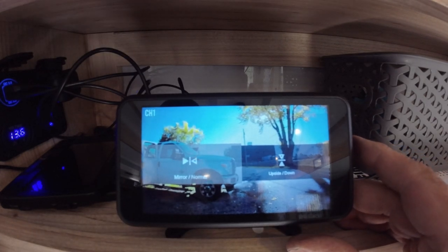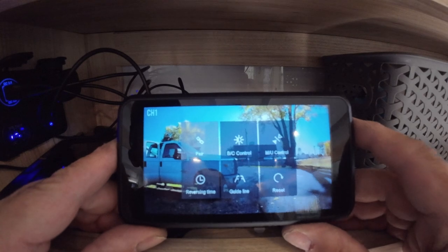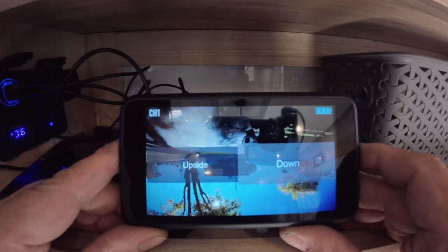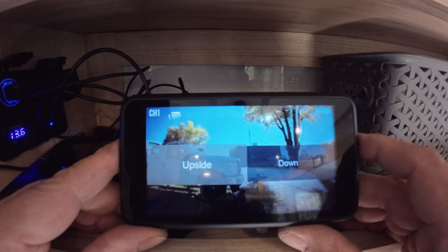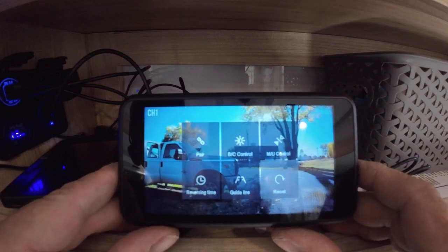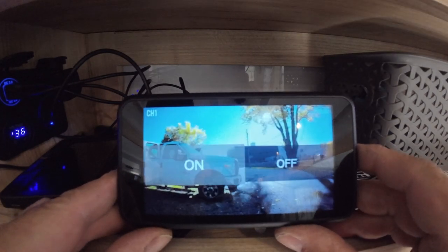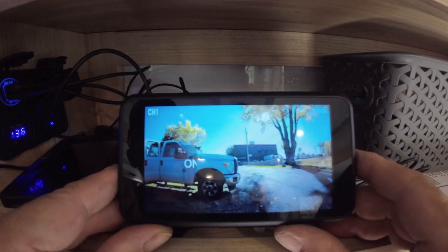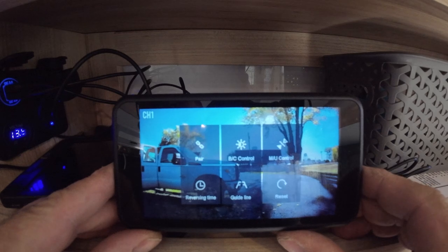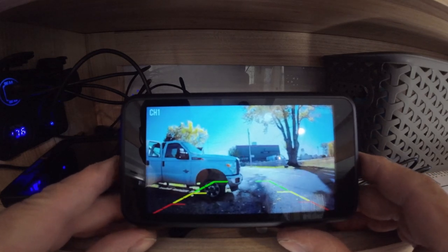The next menu option is mirror and flip. If you mounted the camera at the bottom of the license plate, you'd use the flip to turn the view around. The next menu option is reset — factory reset. After that is guidelines, which you can turn on or off. We'll turn them off: hit menu, and there are no guidelines. Let's go back and put the guidelines back on — guidelines on, hit menu, and there they are.